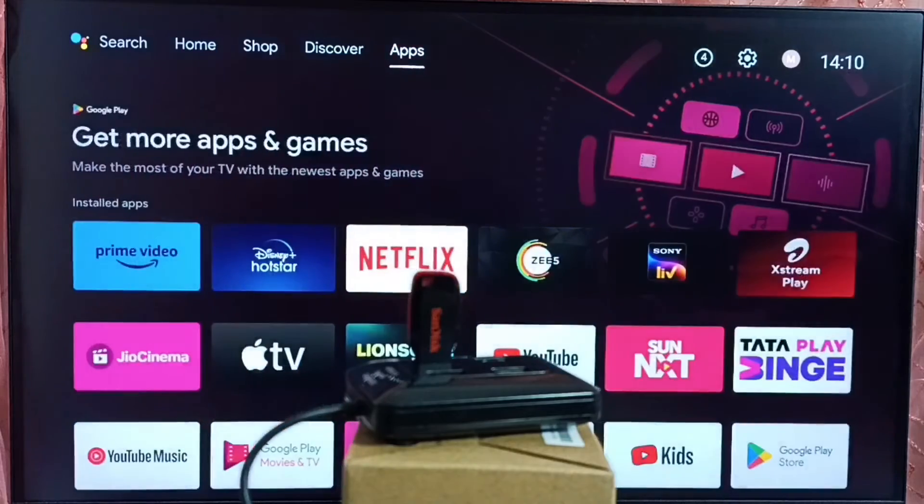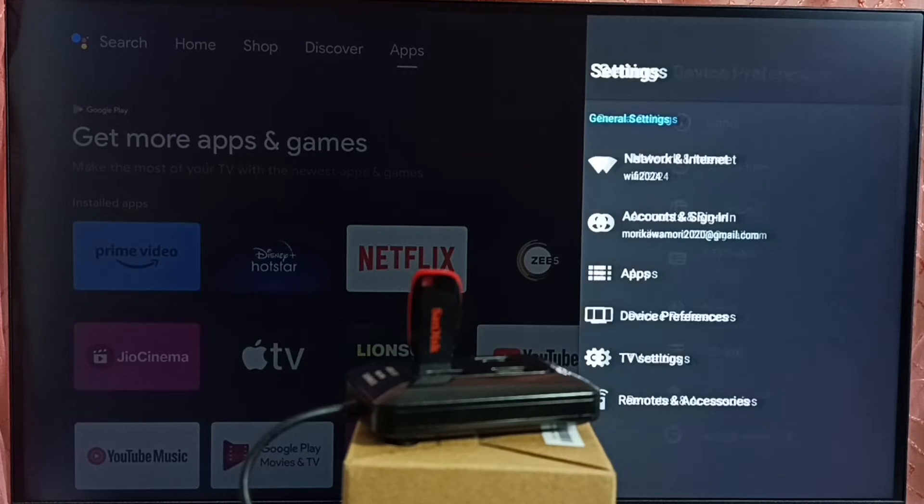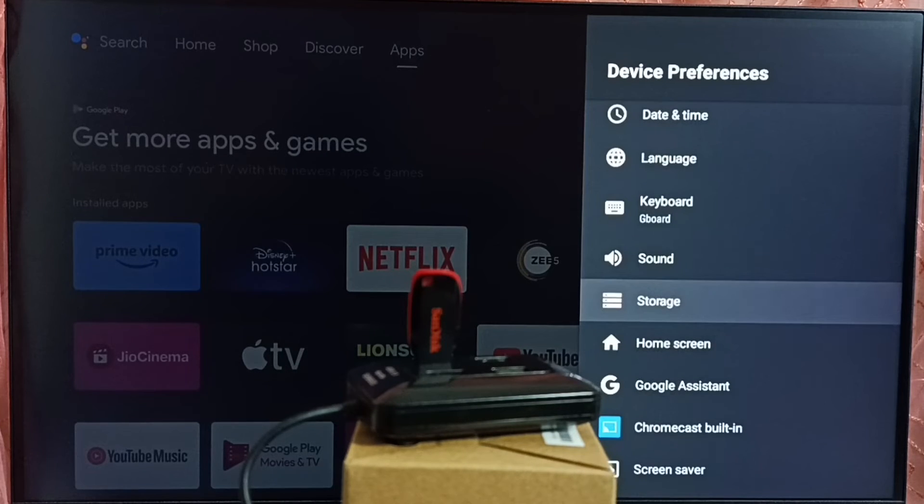In the TV, let me go to settings — select the settings icon from the top. Go to device preferences, then select storage.